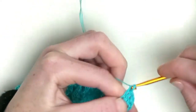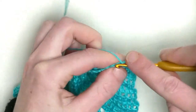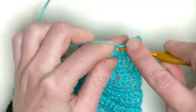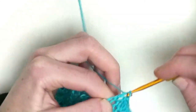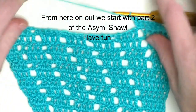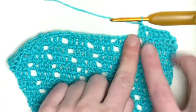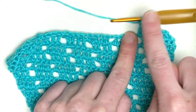Every row you will increase one double crochet on the straight edge. This is double crochet number four, number five, number six, number seven, and the last in the chain one space is number eight. Chain one and continue. Now we start with the second part — here you should have nine double crochets in the row after.